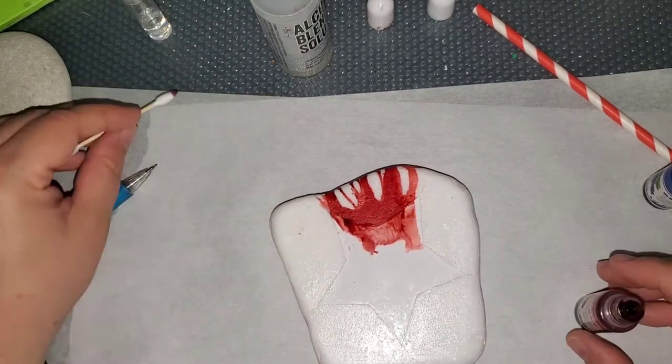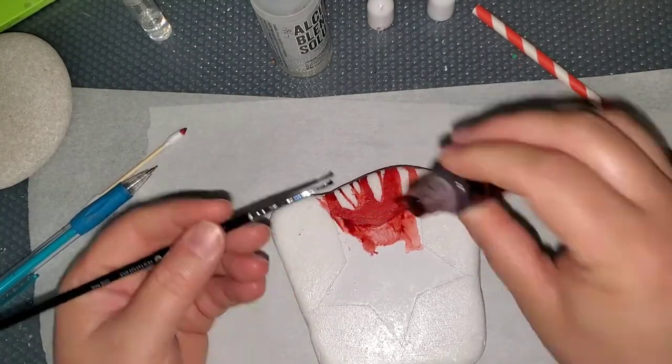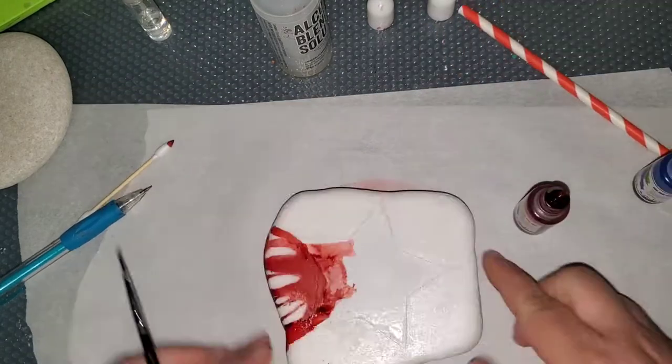I put a little alcohol — which is what's in that little spray bottle — and then I put the ink and blew it with a straw.